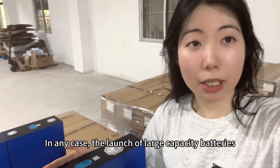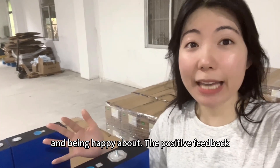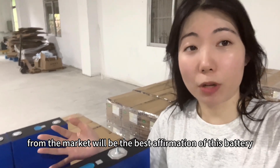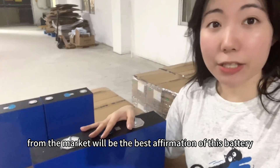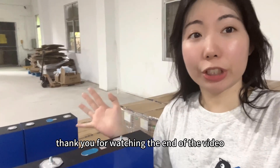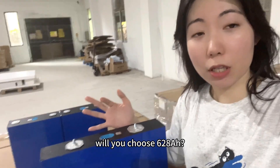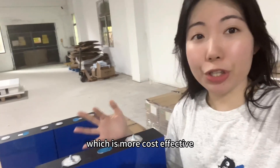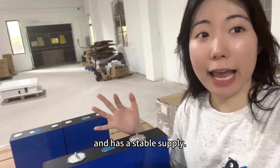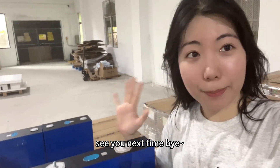In any case, the launch of large capacity batteries is something worth paying attention to and being happy about. The positive feedback from the market will be the best affirmation of this battery. Thank you for watching. Will you choose 628Ah, or will you continue to choose 314Ah, which is more cost effective and has a stable supplier? Looking forward to your message. See you next time. Bye!